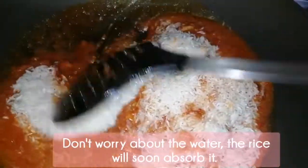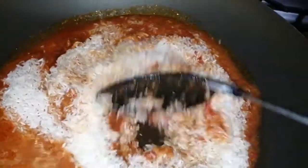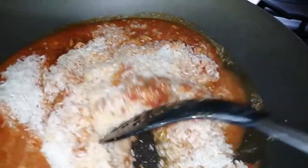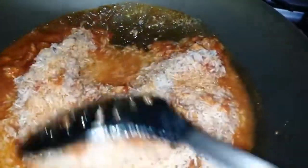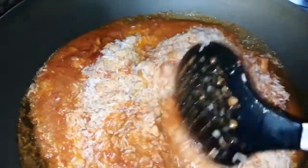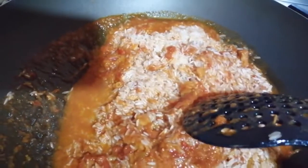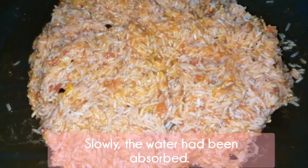Don't worry about the water — the rice will soon absorb it. It looks watery but after some time the water will be absorbed, so don't worry about that. As you can see now, the water has been absorbed already.